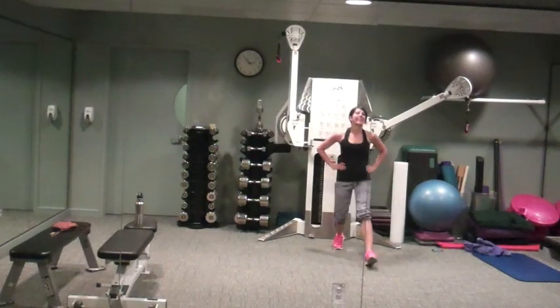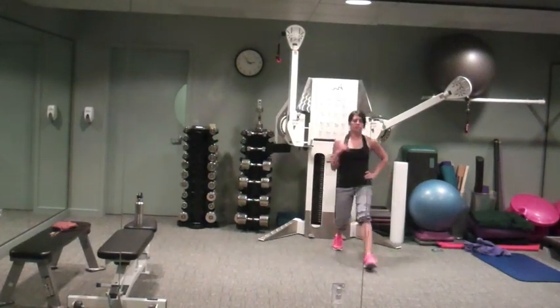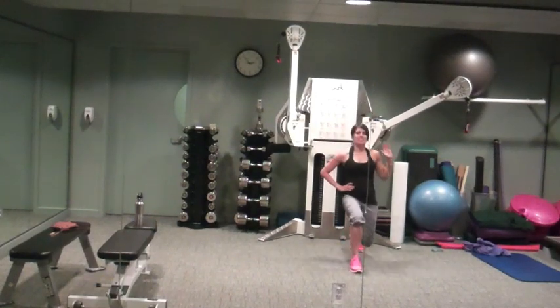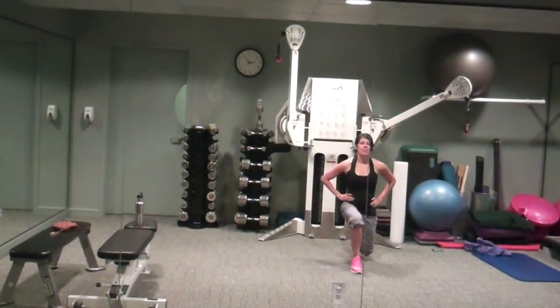Alright, recover. Easy lunges, right and left. Watch that front knee, make sure it's not shooting forward. Sink down. This is your break. 30 seconds, we're going to do jumping lunges.